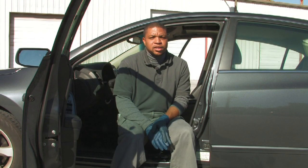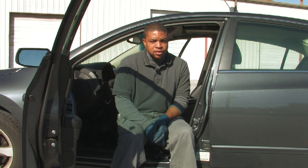Hello, today we're going to talk about cleaning car seat belts. The car seat belt is an important safety device, so it's very important that we learn to clean it properly.